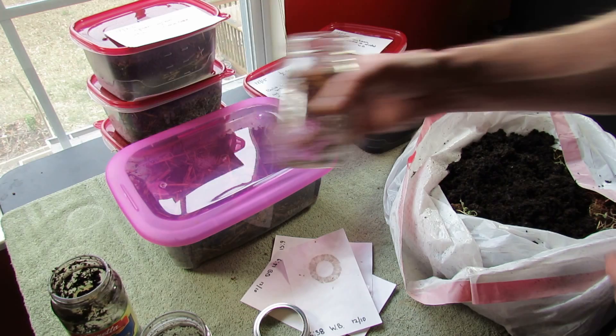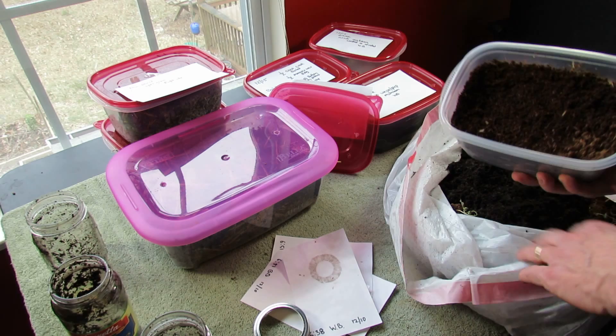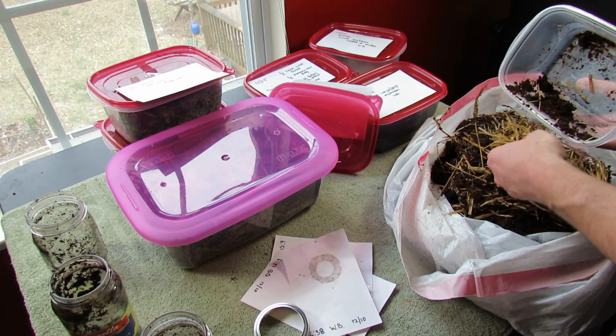Now this is what I did on the 23rd. This was with the spore grain I had to grow oyster mushrooms. This is cocoa coir on the top with a bed of straw, which is the preferred substrate for oyster mushrooms. And nothing grew in here. Again, I just think it's too wet.